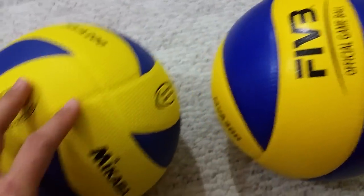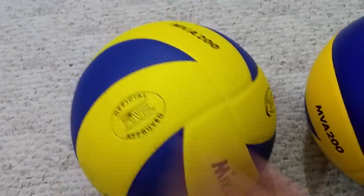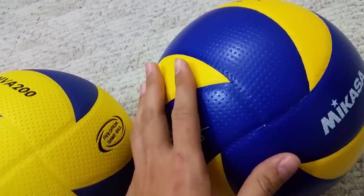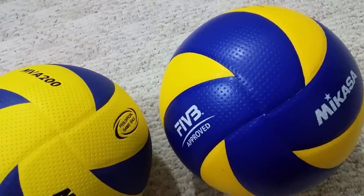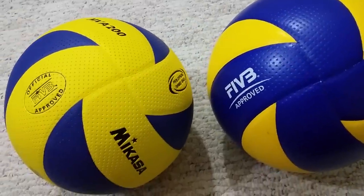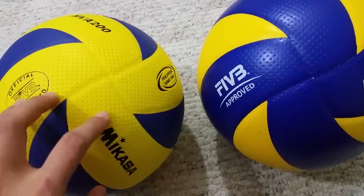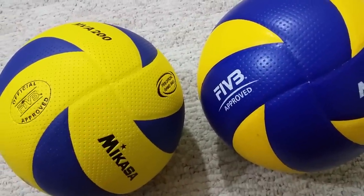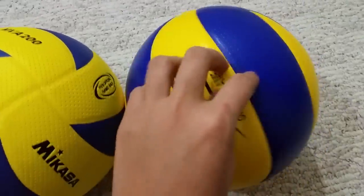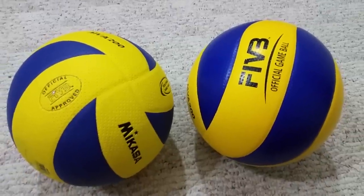Instead of a rubbery looking one like this — it just feels better and plays better. So for your future reference, so that you will not buy a fake ball and be disappointed with it. Hope this video can help.